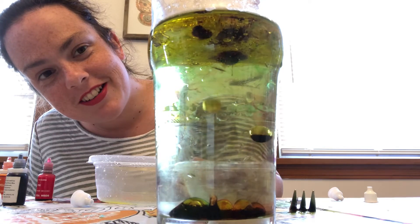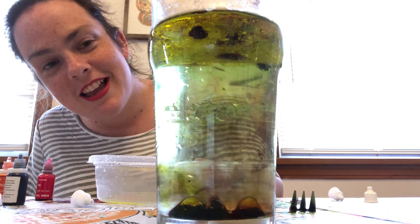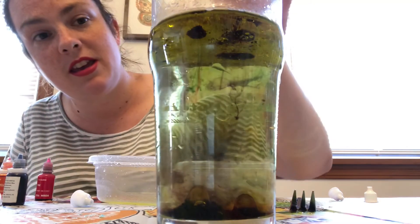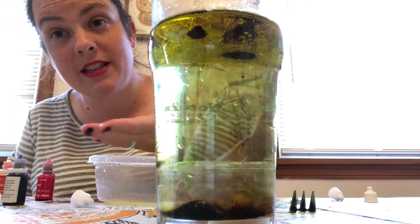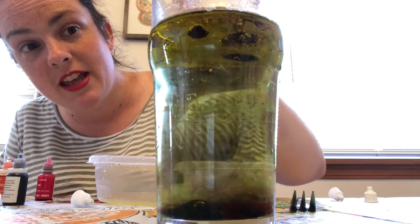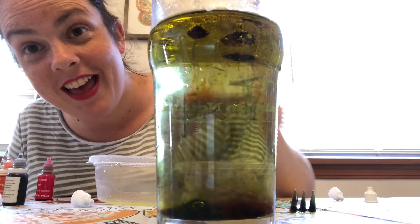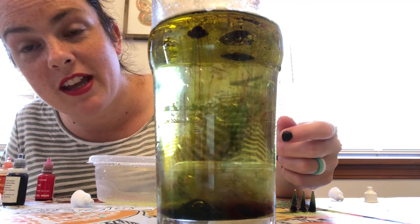Wow. There they go, they're igniting. Beautiful — look at those colors. They're going to keep going. The oil and the water are different densities, which means the water is heavier than the oil, so the oil stays on top of the water, but the food coloring sinks out of the oil into the water. What you're seeing when you see the fireworks is the food coloring dropping out of the oil and dissolving in the water.